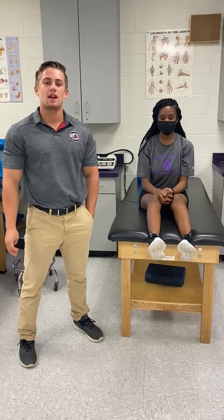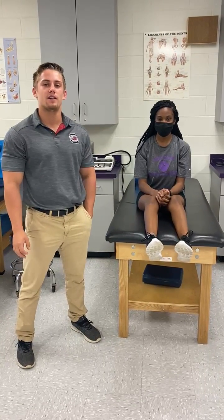Hi, I'm Ryan Michaels. I'm a first-year post-professional athletic training student at the University of South Carolina, and today we're going to be going over the Boss-Halzick-Matter technique, which is a self-reduction method for glenohumeral dislocation.